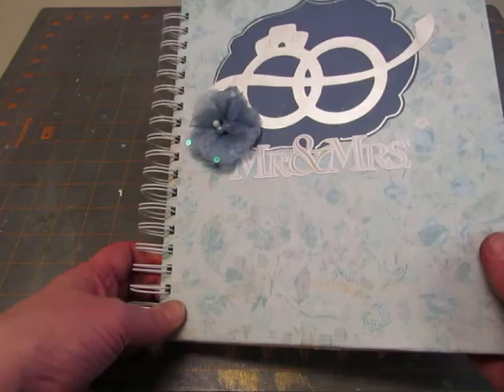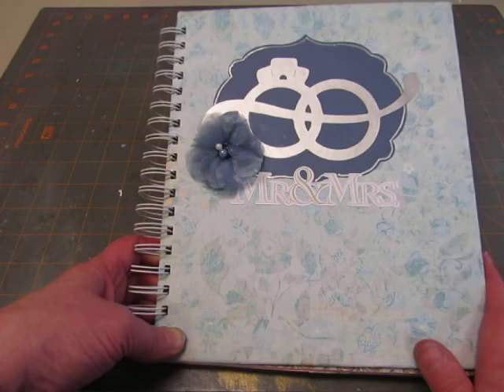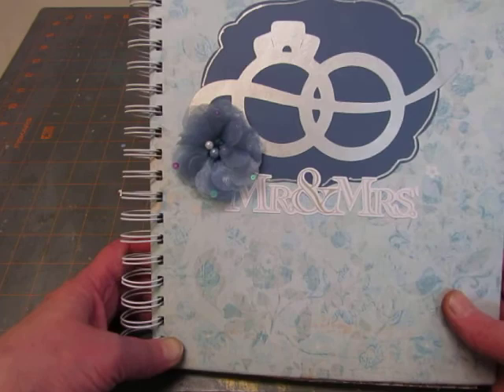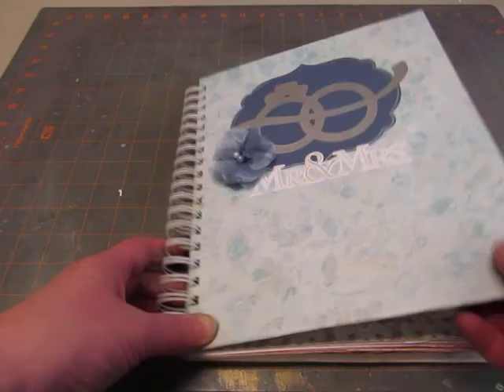So here's the cover. It's made with an old book cover and bound with a bind-it-all. This background piece I actually cut out with my Big Shot. Everything else was cut with the Cricut. I have entwined rings with a little ribbon through them, cut out of a silvery paper that I had. This is part of the sticker sheet — it just says Mr. and Mrs., and then there's a Recollections flower with some pearls and sequins on it.